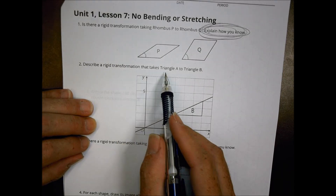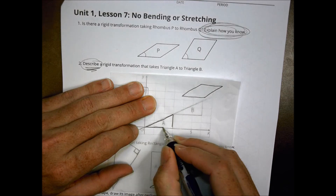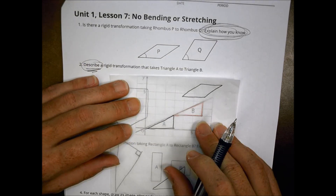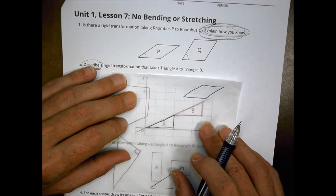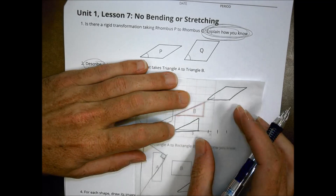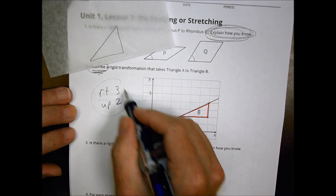It says describe the rigid transformation that takes A to B — not just do it, but describe it with a sentence. To go from A to B, I'm going to translate it over three units and up two units. So on the grid, I go right three, up two. Write that out as a full description rather than just note form.